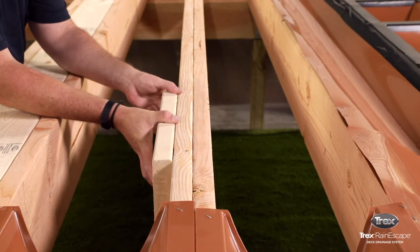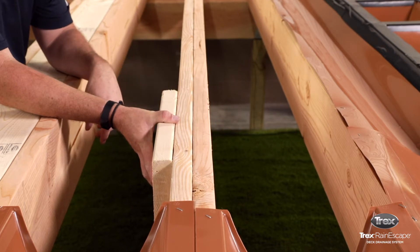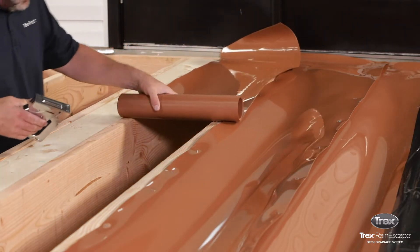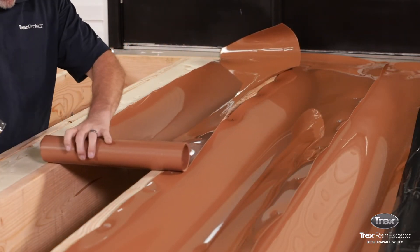This video provides instructions on installing the Trex Rain Escape trough over a double or triple beam. Install the trough into the bay adjacent to the double or triple beams following the trough installation video.